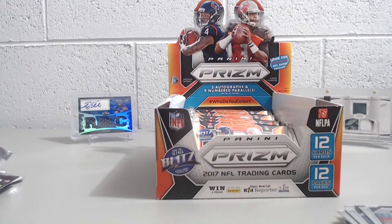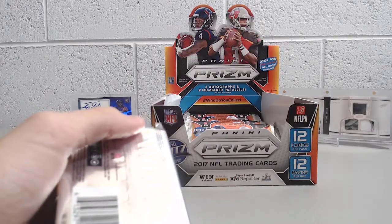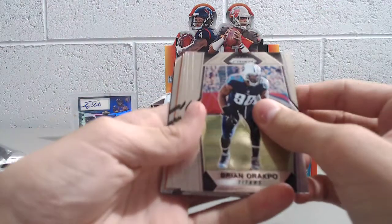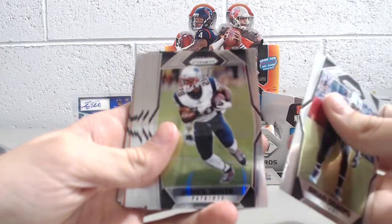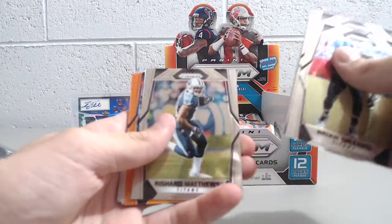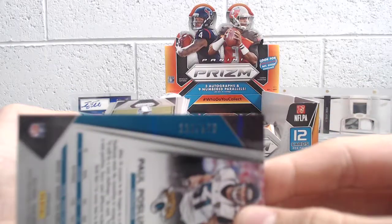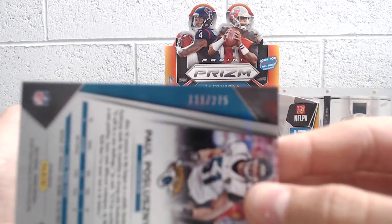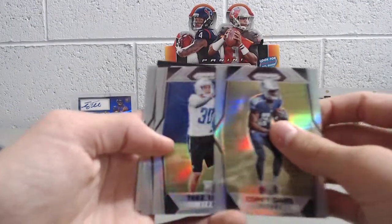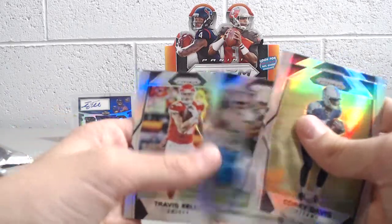Next pack. Still looking for a couple numbered cards and our bronze parallel. Brian Orakpo, James White, Zach Miller, Robert Kelley, Michael Crabtree, Jordan Howard, Shaq Matthews, Paul Posluszny — that's numbered out of 275. You get a lot of oranges in these boxes because you're guaranteed nine parallels and nine numbered cards. Corey Davis prism rookie, Tez Tabor rookie, Robbie Anderson, and Travis Kelce prism.